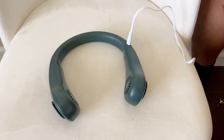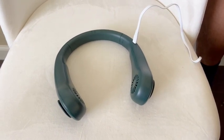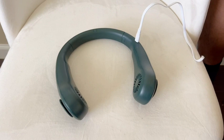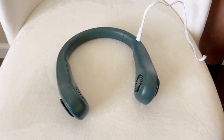My husband's really happy with this hands-free neck fan. It keeps him cool while he's working and it doesn't distract him whatsoever. Everybody keeps asking him where he got it from. I think I'm going to order one for myself too, and I highly recommend.